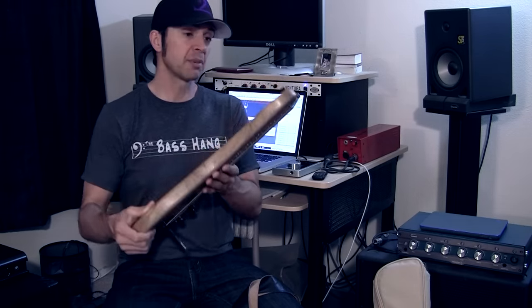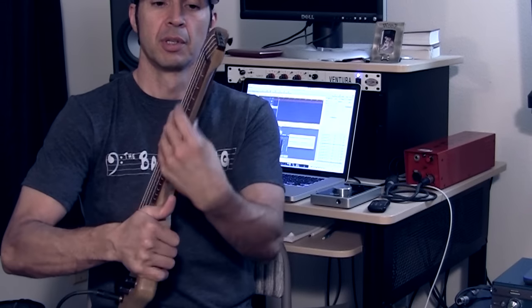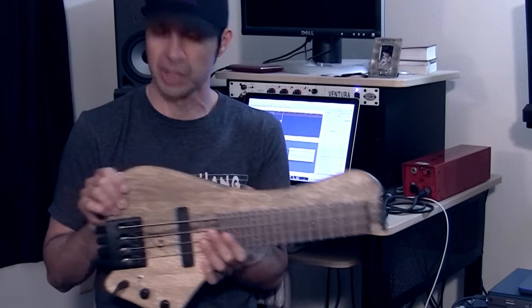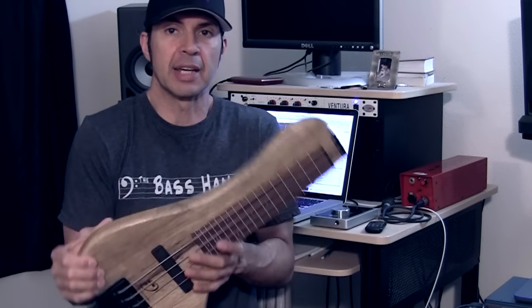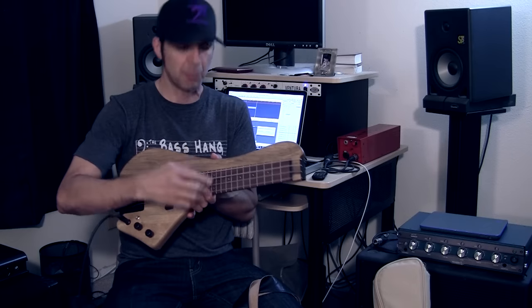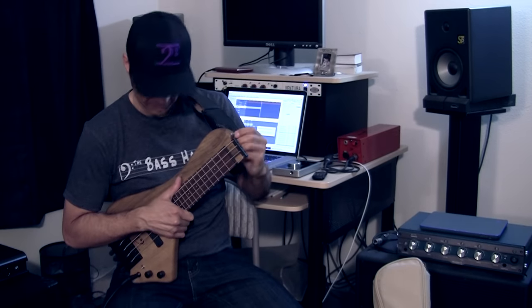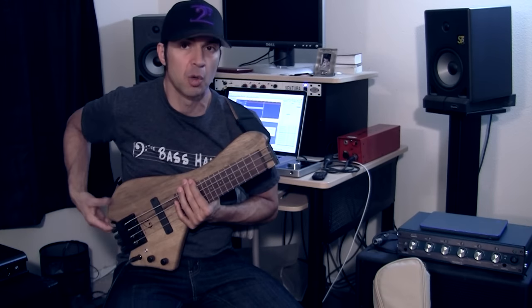Before I play, check out the back — it has this cutaway, almost like a single-cut bass, which is really cool. Aesthetically I dig it; I really like the way it looks. This particular one has a rosewood fretboard with lines. They do come in all configurations — four string, five string, six string — all fretted and fretless, and all available with the piezo pickup.